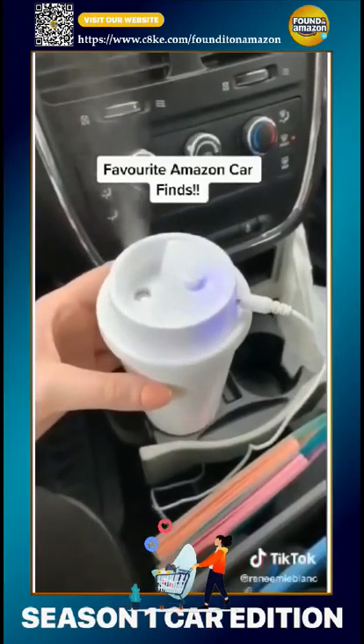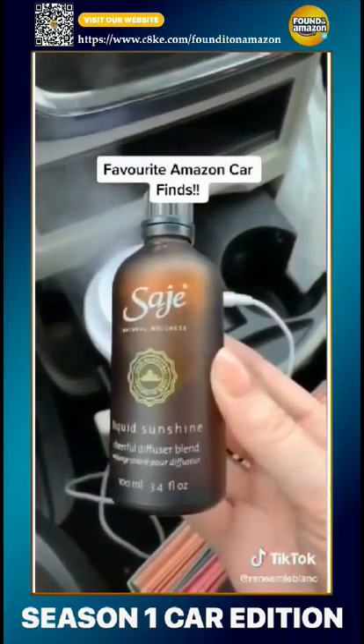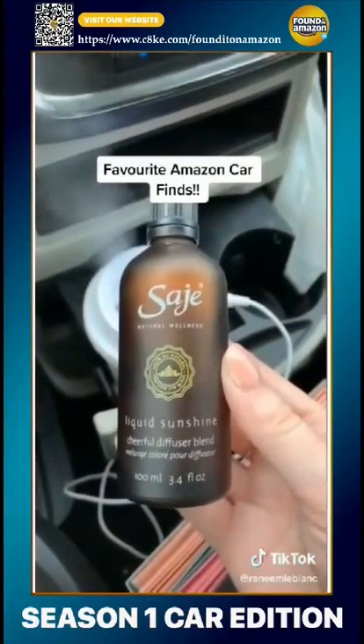These are my absolute favorite Amazon car must-haves. This little diffuser looks like a coffee cup and fits perfectly in my cup holder. I just add five drops of liquid sunshine by Sage and it keeps my car smelling fresh and cheerful.